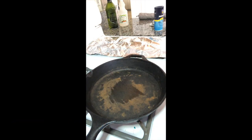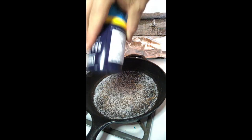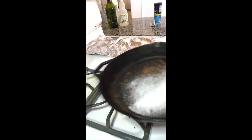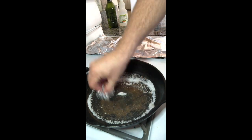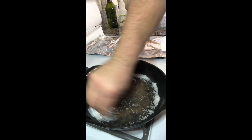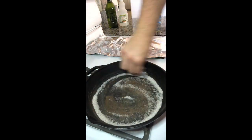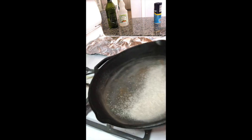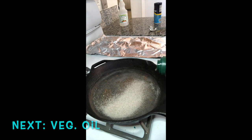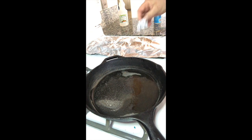Go ahead and turn your stove off now. Next, you're going to cover the skillet with your sea salt and give it a swirl. Grab that tinfoil and scrub. Here you can start seeing that the sea salt is not so white anymore. Time to add a cap full of oil. Get ready to turn your stove back on to low to medium heat and grab that pot holder. Time for the tinfoil again.